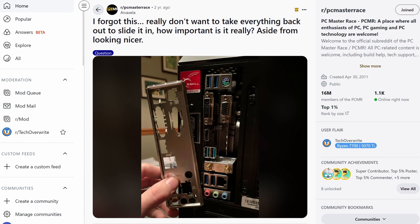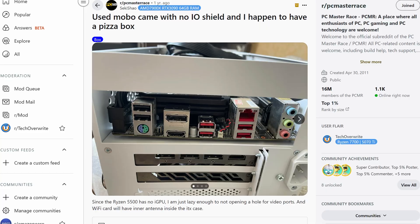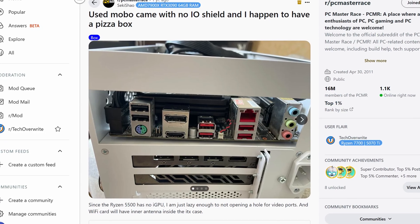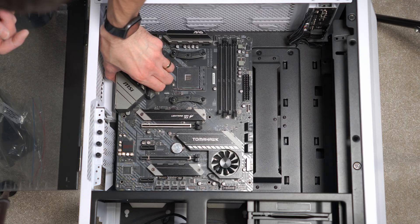Hey everyone. The motherboard IO shield is the bane of every PC builder's existence because at one point or another we've probably all forgotten about it after finishing the build. You'll notice it's almost impossible to then get the IO shield back, so you've got this big gaping hole in the back of your case — which is really annoying. But should you actually fix this? Should you take your motherboard out to put the IO shield in the case, or should you just leave it?